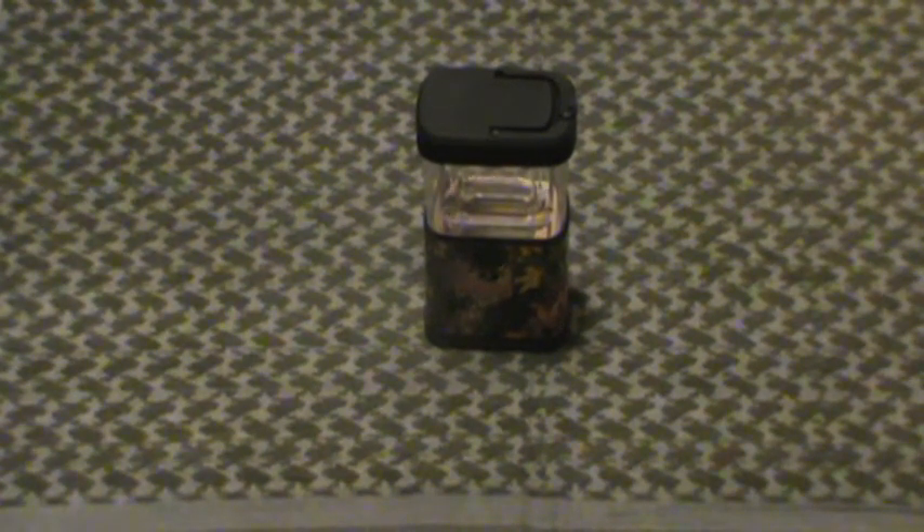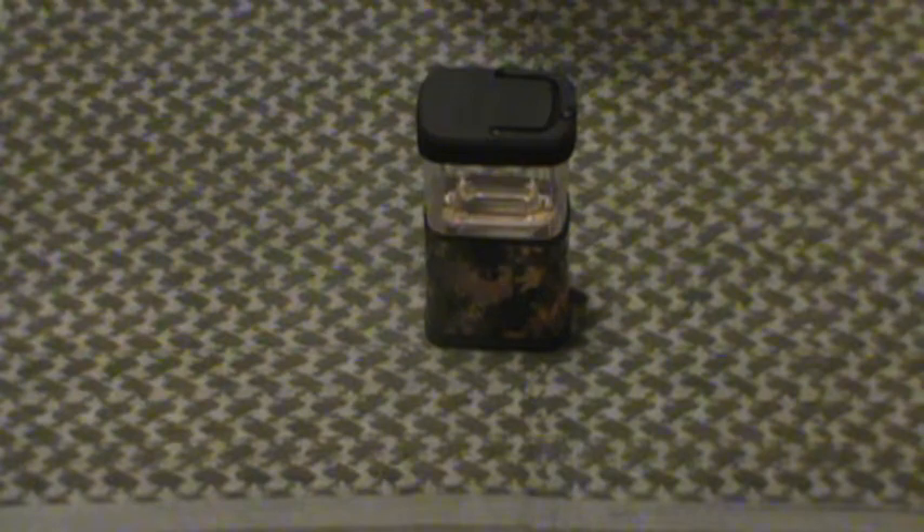Hey guys, Indy Prepper here. Another gear review — another lighting option that I just picked up today from Bud K. This is the Mossy Oak Hunting LED Lantern that I picked up for about $5. Seems to be a decent pickup option on the cheap for $5.